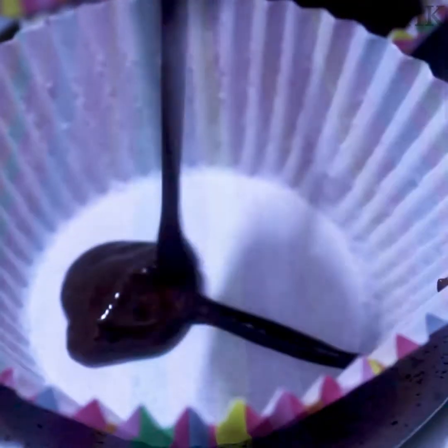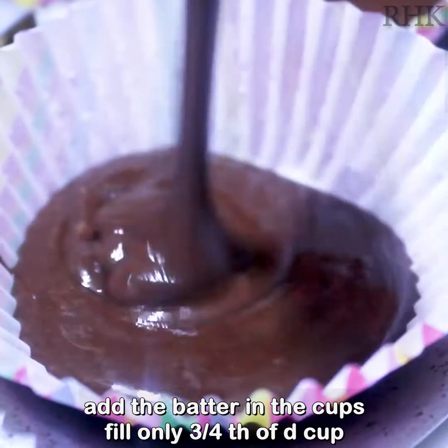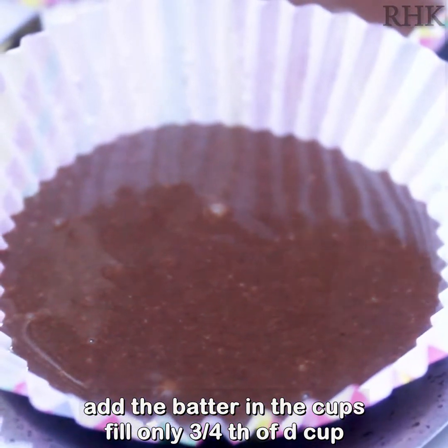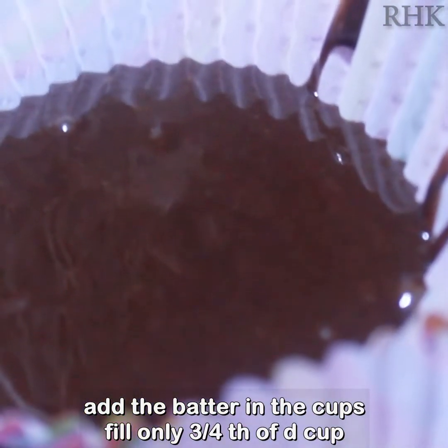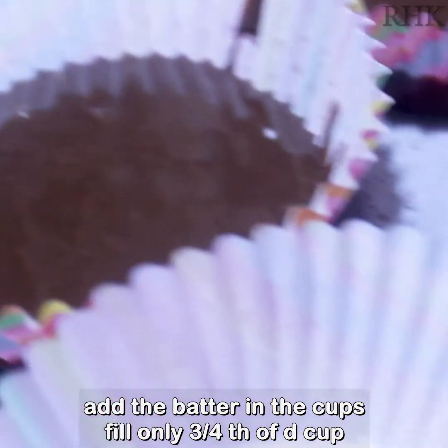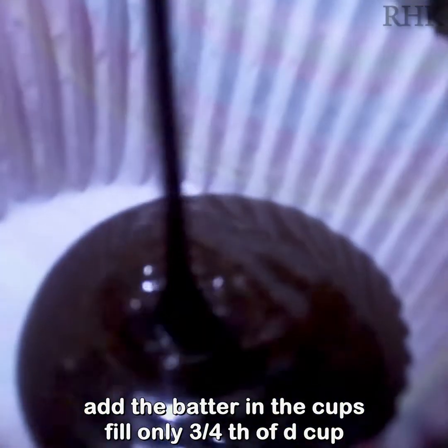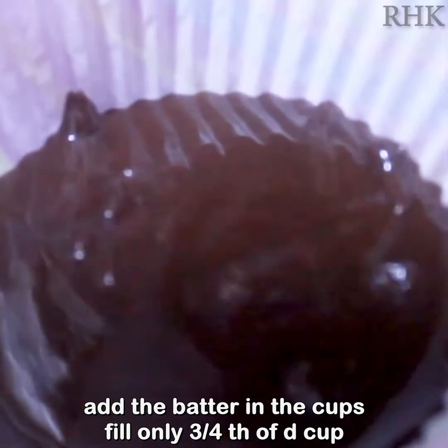Add 2 cups of baking soda and stir until the dough forms. Put the cake in the mold. When the cupcake batter is ready, the consistency should be thick and not too watery.